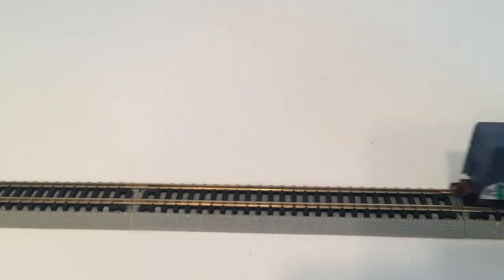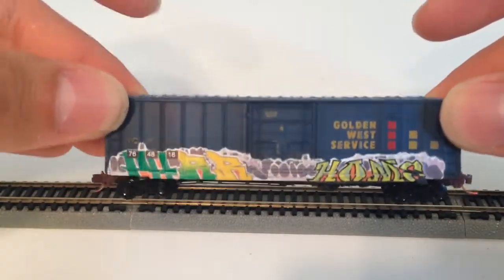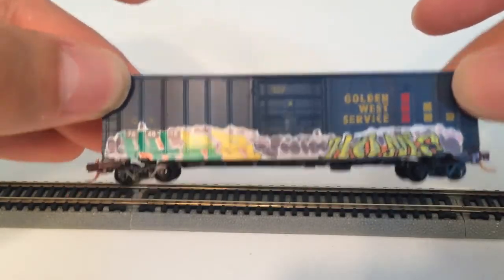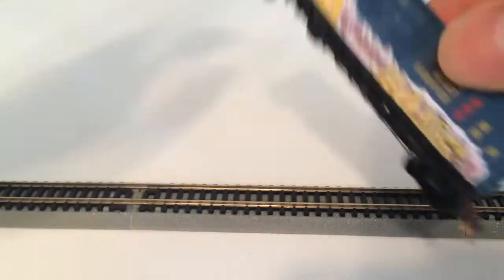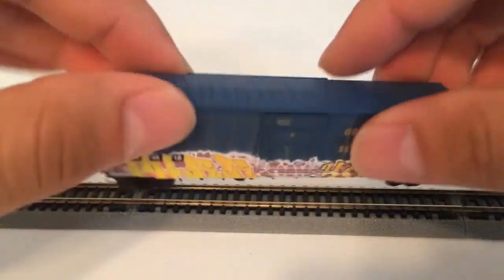And then another Gold West Service — same kind but a different blue color — with the graffiti on this side. This one also has graffiti on the other side, so it's got double-sided graffiti on it.